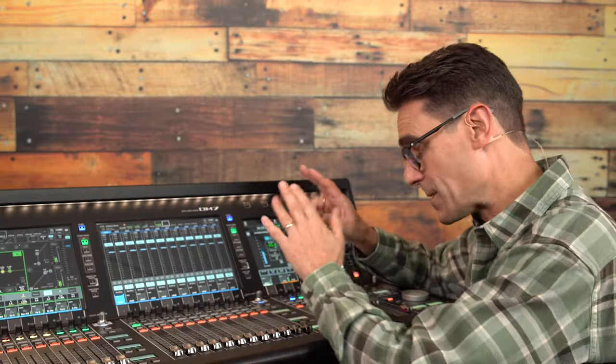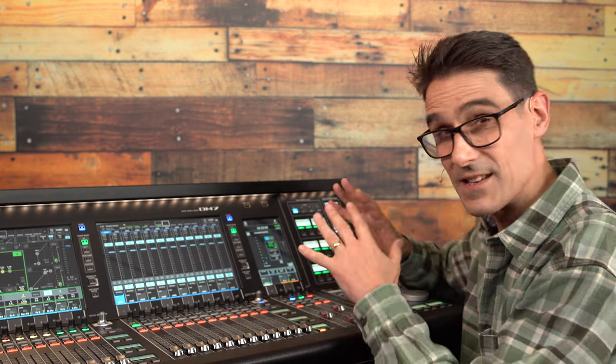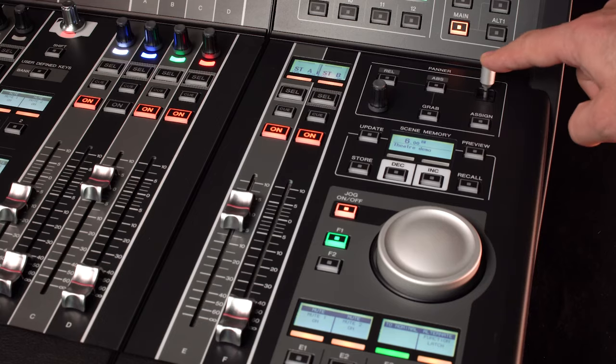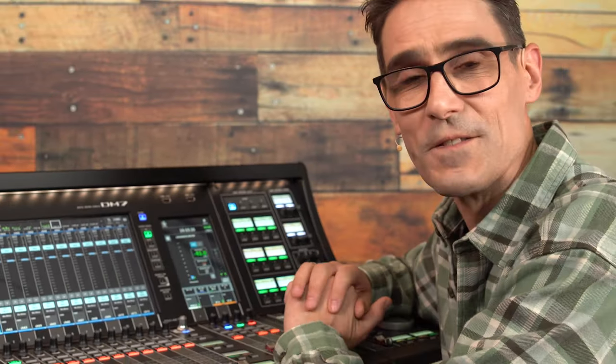Before we move into the monitor menu, let me briefly explain that 5.1 surround panning is coming soon. It's not with us in version 1.5, but it will be added in a future update. Obviously, we want to take advantage of the neat joystick and panner buttons included in the DM7 control panel, so watch this space for news.